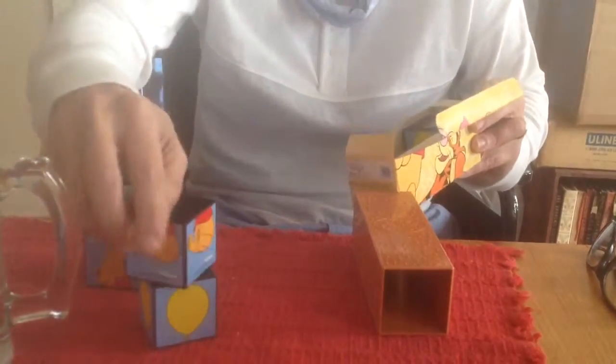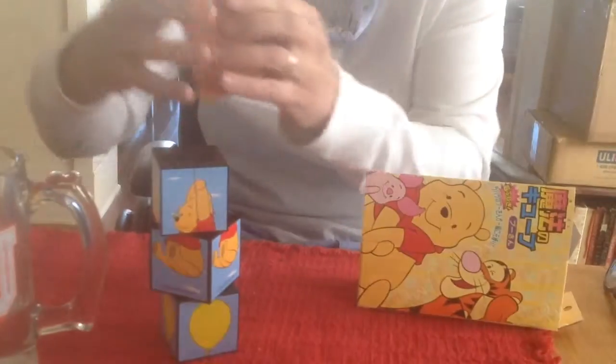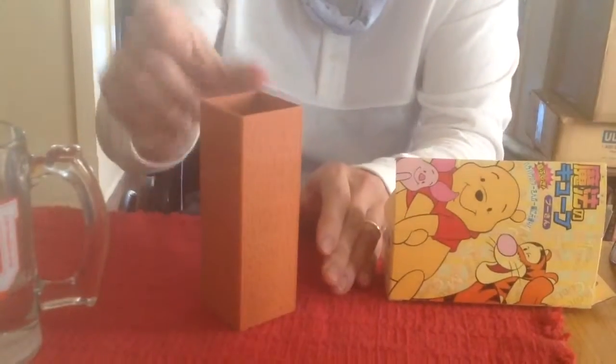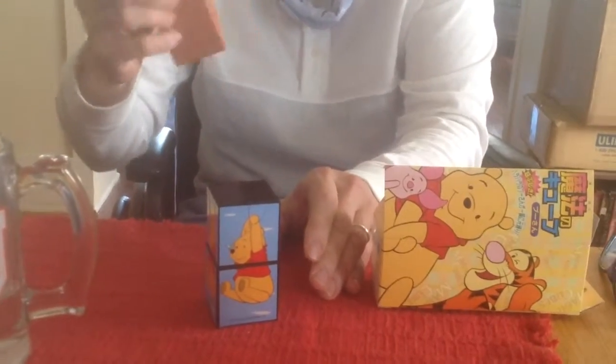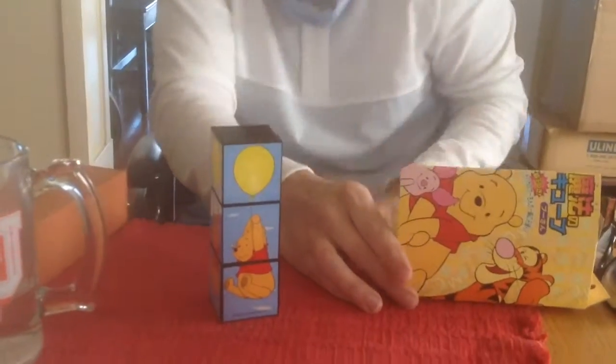Oops. Uh-oh. There we go. Watch this. Wait a minute. Oh. I went back to the box. There you go. So cool. I'm going back — there you go.